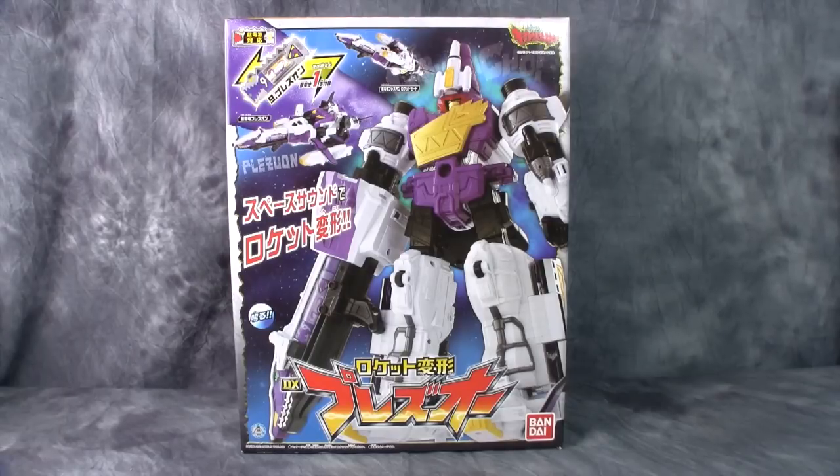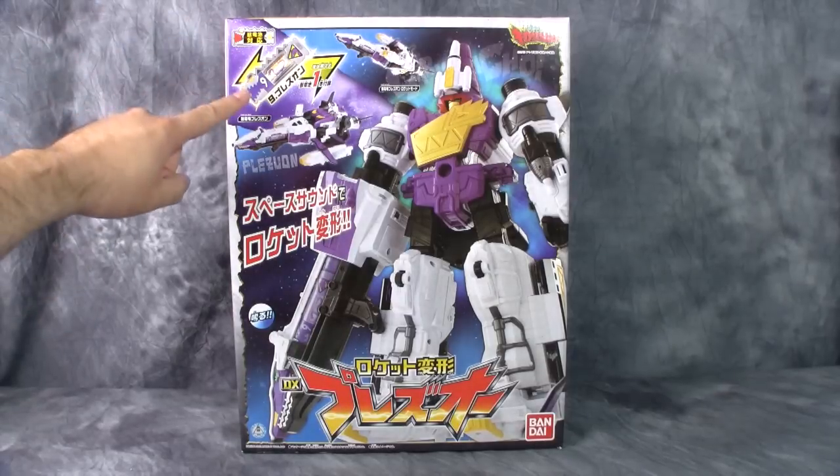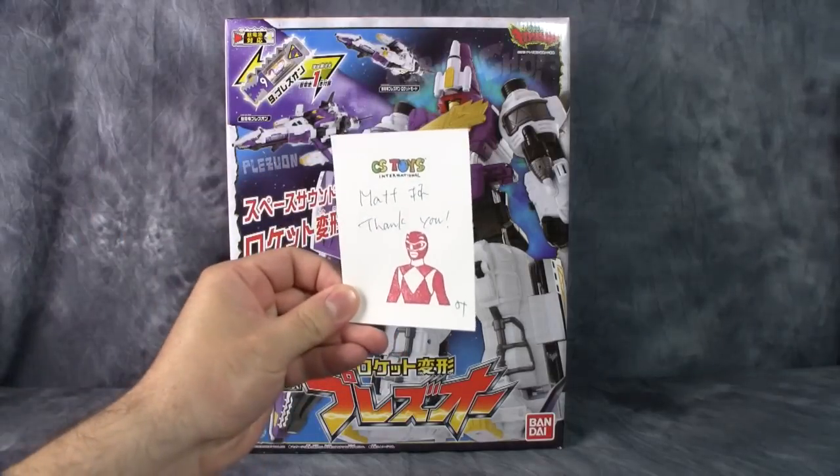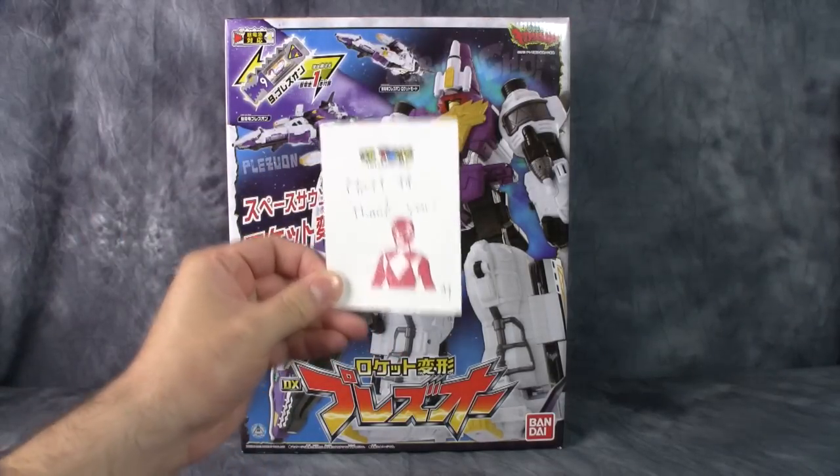What's going on guys? Today we are taking a look at the Juden Sentai Kyoryuger Pleason. This is number 9 in the Volt Sword line and he has just been introduced in the show. I got this guy from my good friends at CS Toys. Thank you very much, Mr. S.